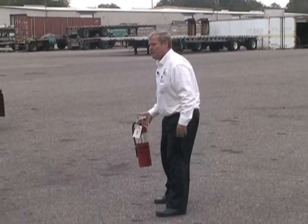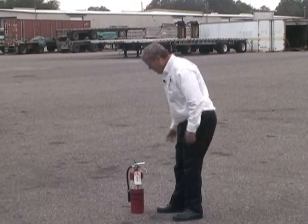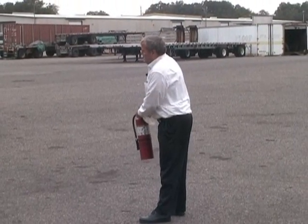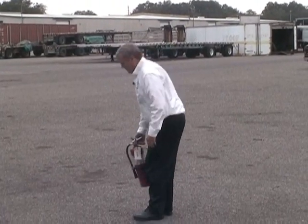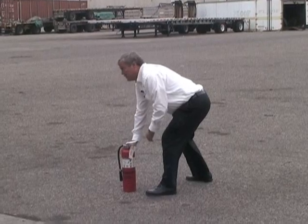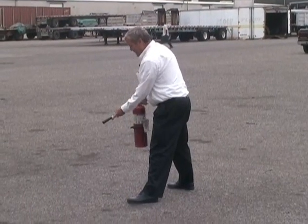They talk about the three letters: PASS. First — Pull the pin. One thing you don't want to do is pick up the extinguisher in an emergency and try to pull that pin while gripping and squeezing it — you won't get it out. It's best to set it on the ground first, then grab it firmly and pull the pin out. Be careful, we don't know how far this is going to spray.